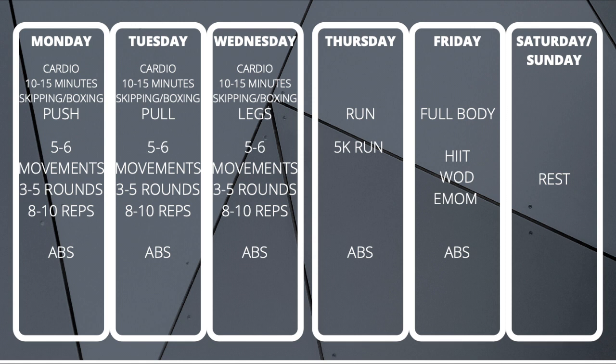Here is a full breakdown of my workouts every week. As you can see, Monday, Tuesday and Wednesday is a push-pull-leg split. I do about 10 to 15 minutes of cardio before strength training and always finish with a little abs session. In each session I work on about 5 to 6 movements, doing 3 to 5 rounds and 8 to 10 reps. These movements could consist of push-ups, chest press, lat pull-downs, pull-ups, squats, lunges, calf raises, etc., for each day.